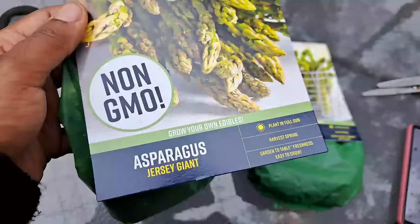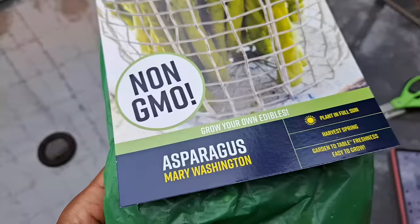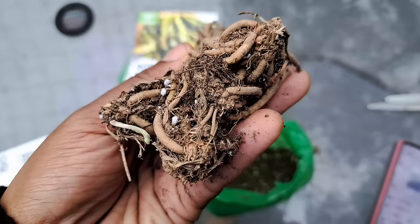This is the Jersey Giant and this one is the Mary Washington, and I'm just going to add these to the asparagus that I already have. I've never seen asparagus roots before — this is what it looks like. It's obviously all dry and crispy, but this is what asparagus roots look like.